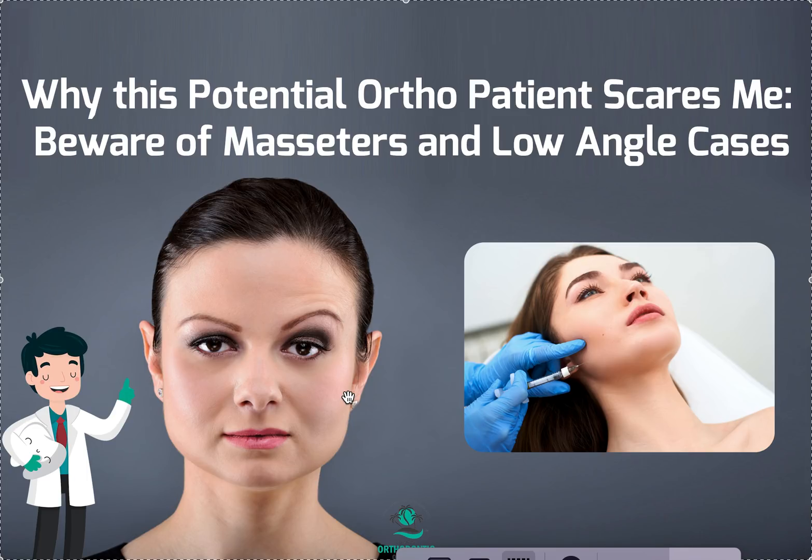If you've ever had masseter botox — whether at a day spa or from a dentist — personally I think all dentists should be doing it, because it's incredible for pain relief. It can also help shape your face if you have a very square or boxy face. It's huge in Korea. I actually learned the technique from a Korean physician who does a lot of aesthetic sculpting, and it really slims your face.